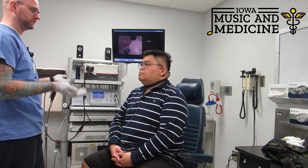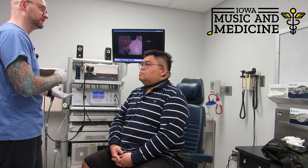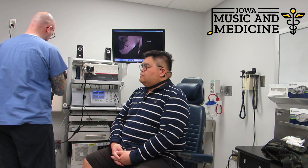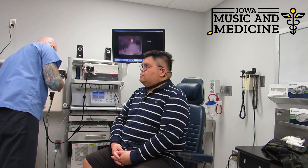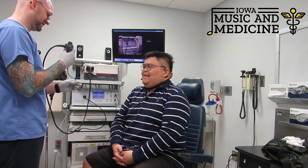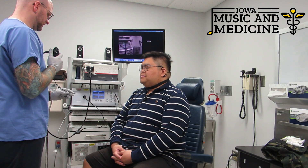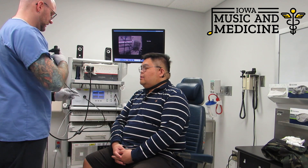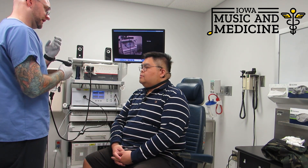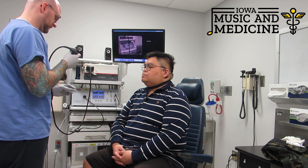So if your vocal folds are vibrating at 150 times a second, the light will flash at 149 times a second and set up that slow motion vibration. So this is the flexible camera — I call it my coupe spaghetti camera. You can sort of bend and twist with this toggle on the top part of the camera here. I can steer it up and down and then move it side to side as we're going through the natural tunnels inside your nose that have been opened up a little bit by the afrin that you instilled before you came into the clinic room.